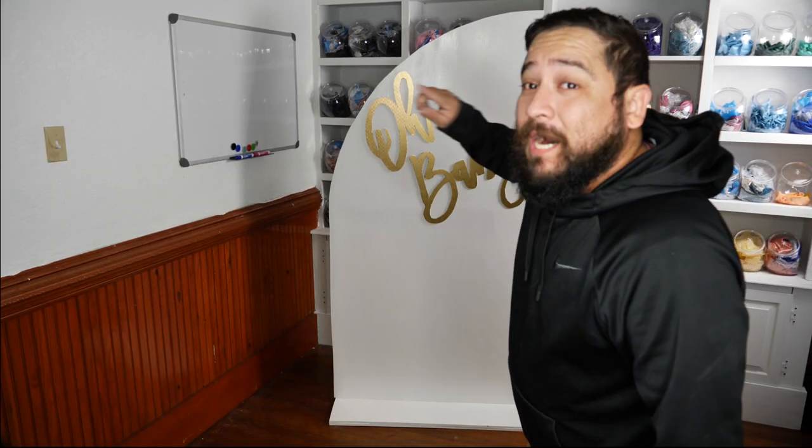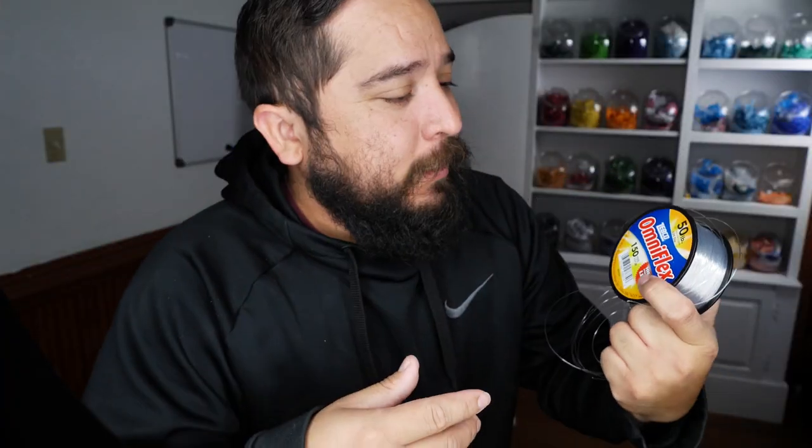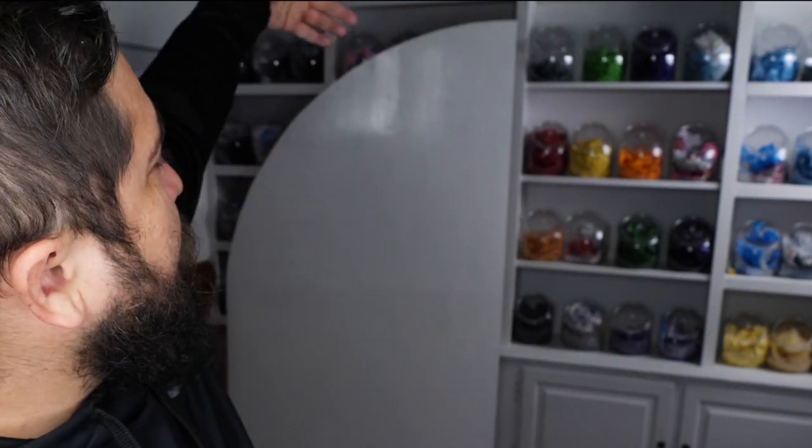We get this question a lot: how do we hang the old baby signs, the wooden signs, the MDF signs? It's actually just fishing string. This is 50 pounds — the heaviest one they make for these. You're not going to see the fishing string. If you want you can use thinner — the lowest goes maybe 30 pounds — but the 50 pound has been the best one for us. We just cut the fishing string, tie it around the old baby sign, and there are some screws usually in the back of our backdrop that we tie it around.